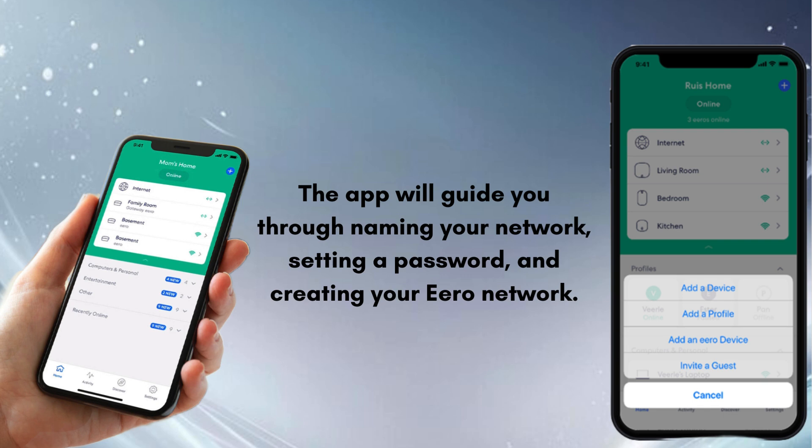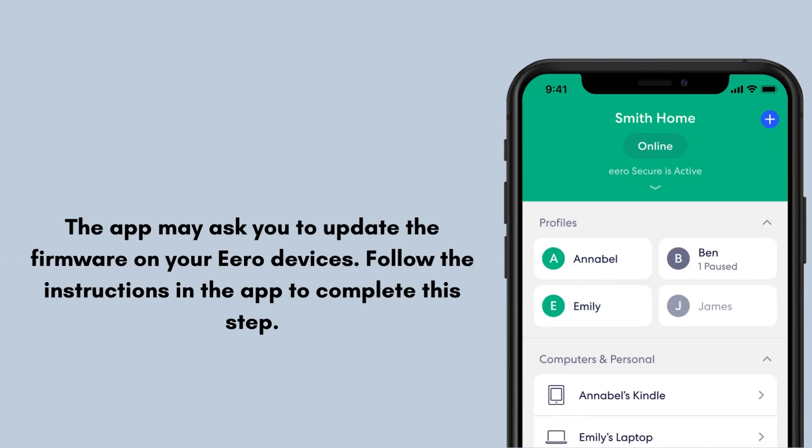The app will prompt you to add additional Aero units if you have them for extended coverage. It may also ask you to update the firmware on your Aero devices. Follow the instructions in the app to complete this step.